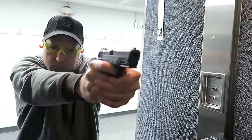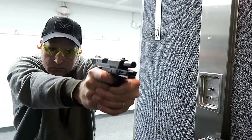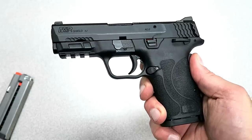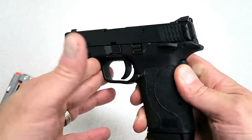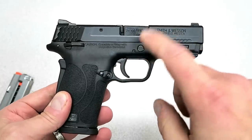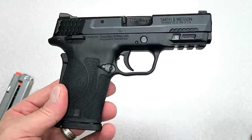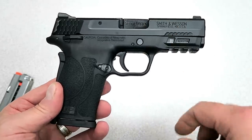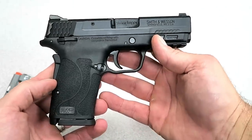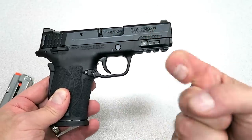Overall, people are going to enjoy this. I truly think they will. They loved the Shield .380 EZ, and here's the nine millimeter that many people wanted, and Smith & Wesson delivered. Great thanks to Top Gun Shooting Sports in Taylor, Michigan — they have a bunch of these in stock right now and they're very hard to find elsewhere. So if you're in the area and interested, check them out. If you like videos like this, please subscribe and share. I always appreciate the thumbs up. Thanks for watching and be safe.